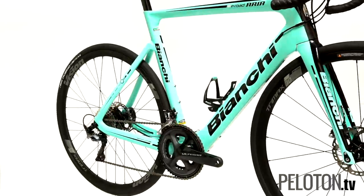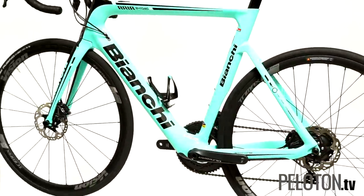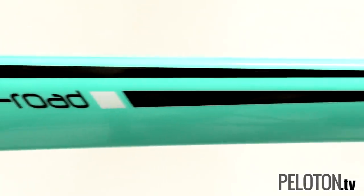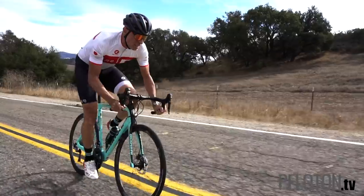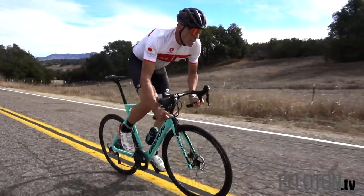One look at the Bianchi Aria eRoad and this convention is turned on its head. Here at Peloton, we're not very interested in the hand-wringing and soul-searching that usually accompanies any drop-bar eRoad bike discussion. They are here and here to stay. We're more interested in learning what bikes like the Bianchi Aria eRoad can actually do.